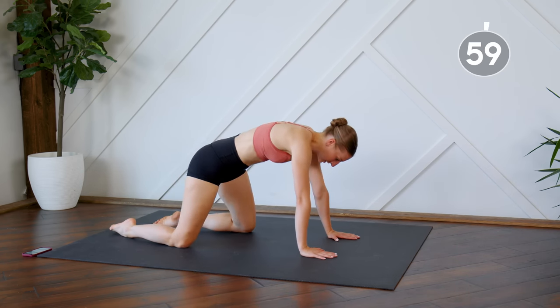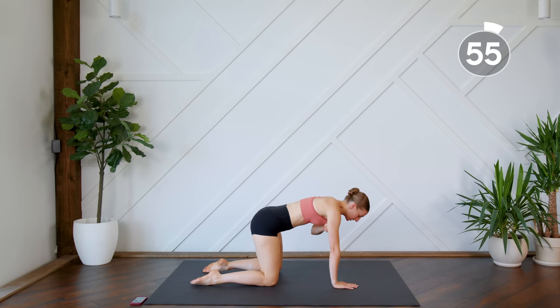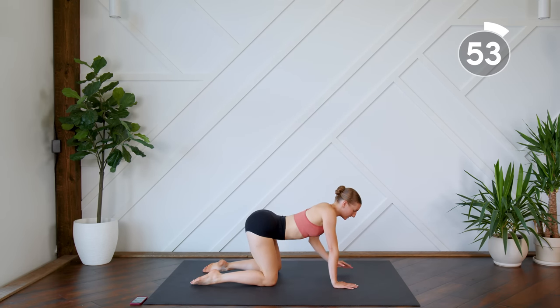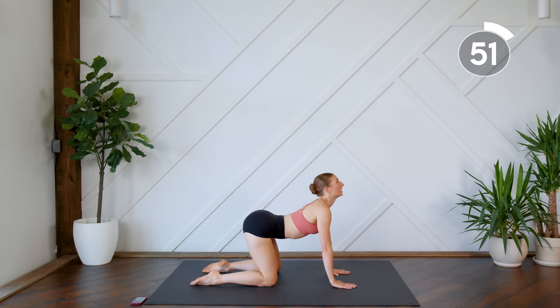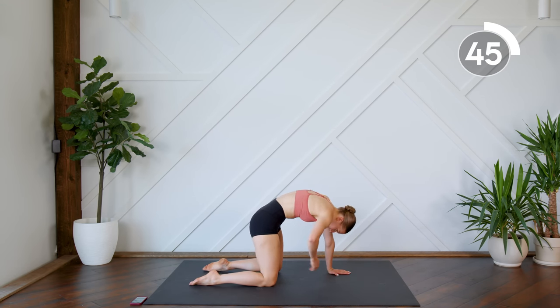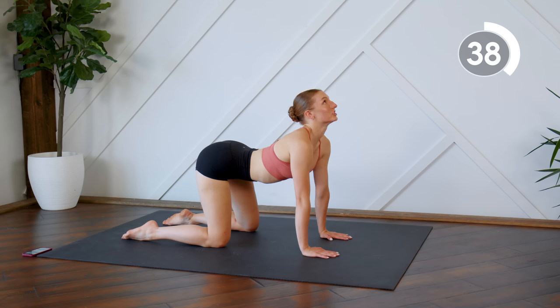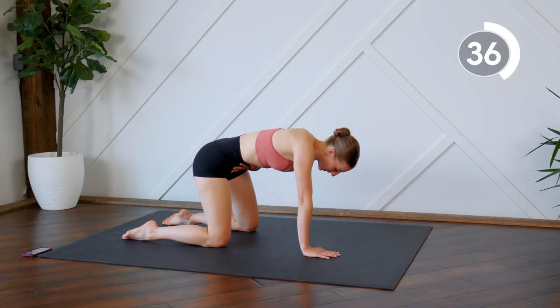Rolling through that spine, you're going to sit here in tabletop. We're going to do some cat and cows. So you're going to let that belly button sink deep down towards the floor, the gaze looks up. And then doing the opposite, bringing the belly button to the ceiling. Release any of that tension you may be holding in your lower belly.